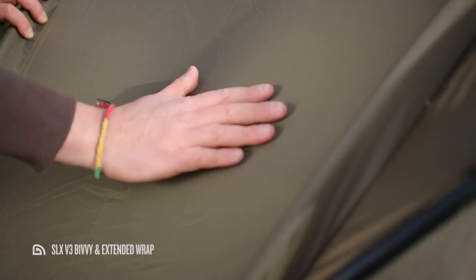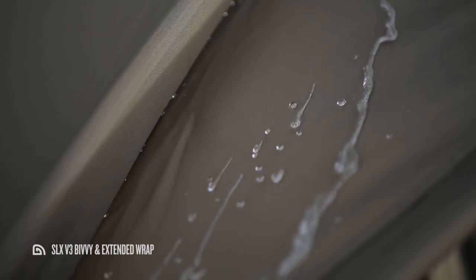The SLX V3 is constructed from our upgraded fabric that not only looks great but boasts an impressive 10,000 millimeter hydrostatic head, so you can rely on it being seriously water resistant.